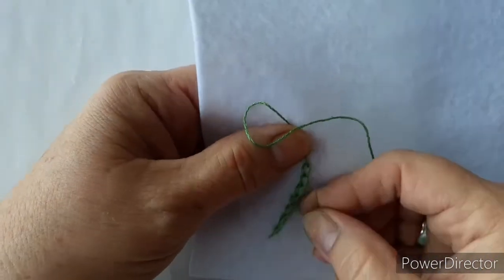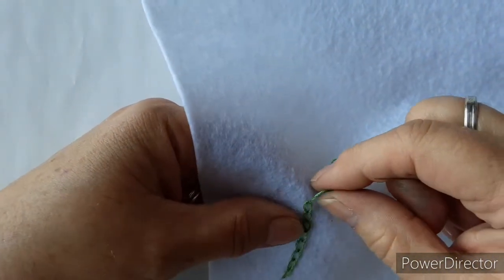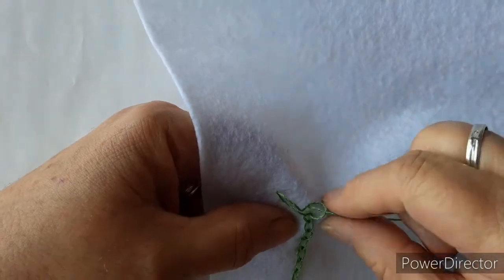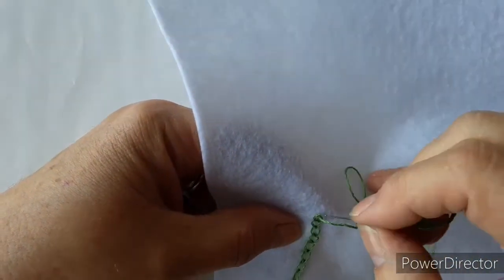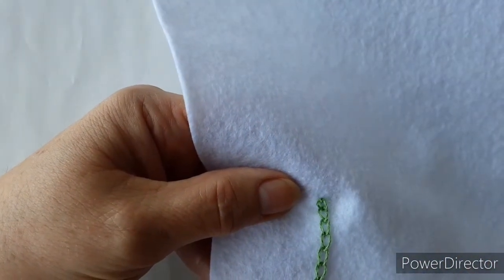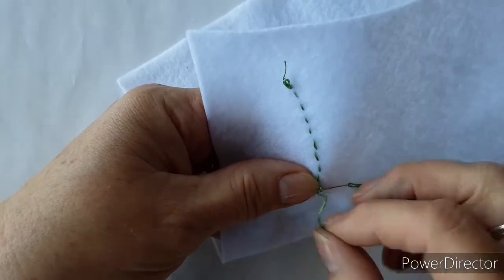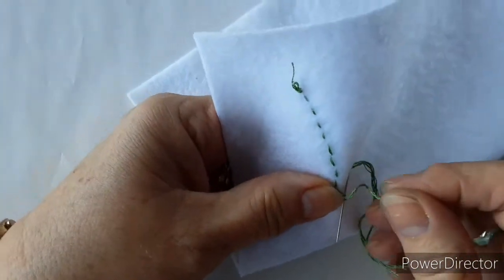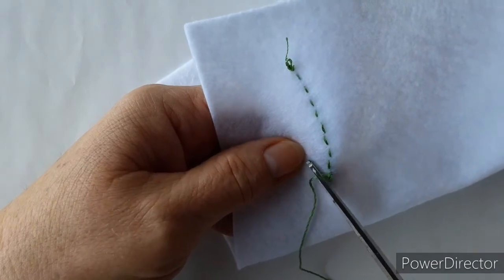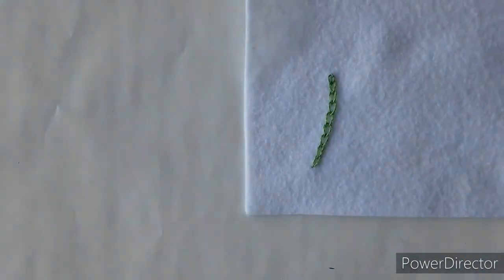Each time, bring the thread to the same side, dropping it under your thumb to keep it secure while you pull it through. To finish off, secure that last loop by coming to the other side of that chain loop to secure it down. Then underneath, just catch that through the loop and wrap it round to make a knot. Pull it through — there's your knot which you can now trim off. And there, now you have a little line of chain stitch.